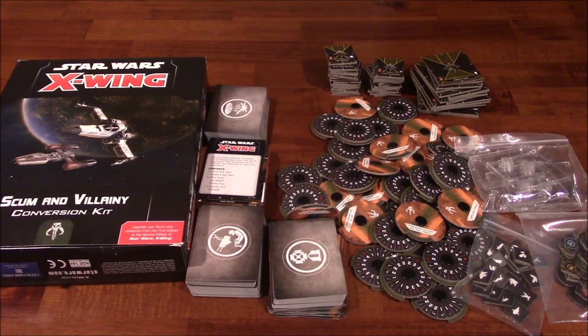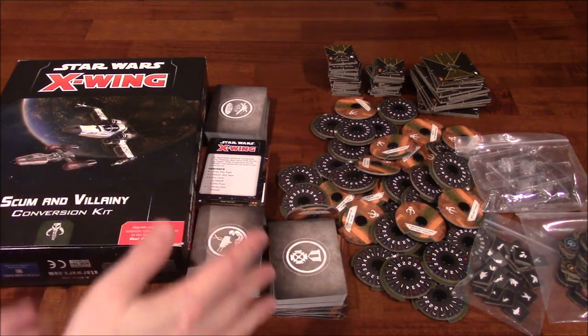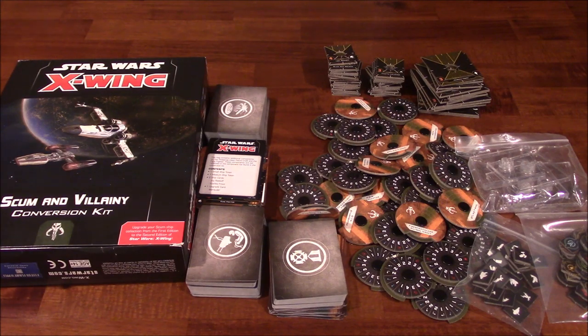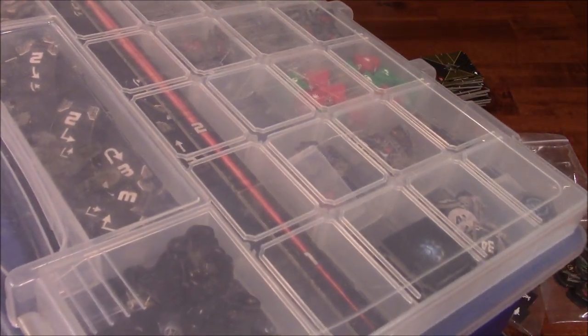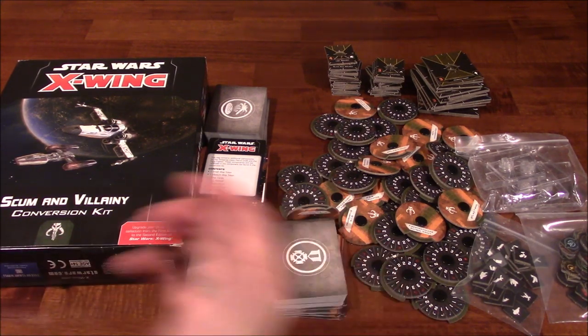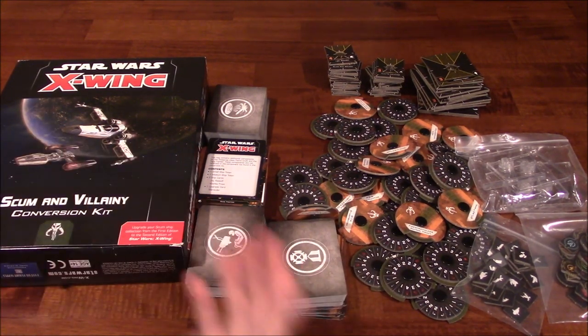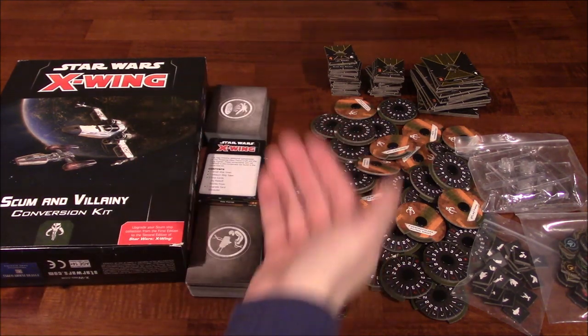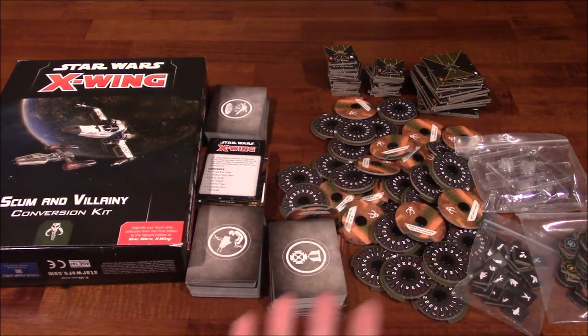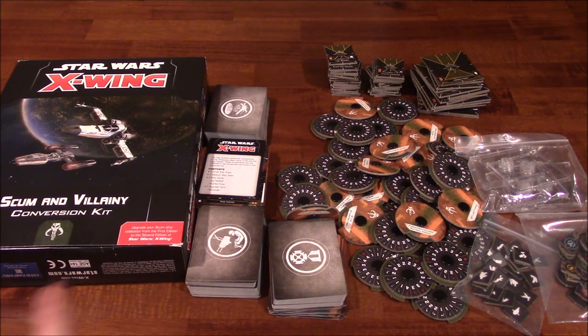I will have a separate video out there for the changes between 1.0 and 2.0, and also storage solutions. I've got three Plano cases: one for the Empire, one for the Rebels. In 1.0 it was just Rebels and Imperials, but now it's Rebels, Imperials, First Order, Resistance, and Scum — five factions instead of three. I've got Rebels in one Plano, Imperials in another, and Scum in the third. With five factions now, I'm going to try and split them up a little bit better. That's going to be a future video.